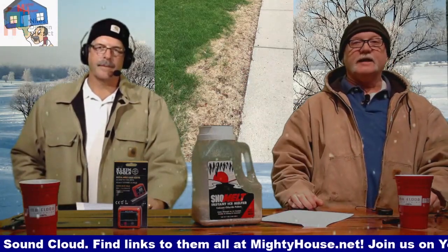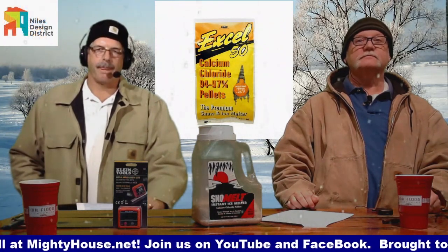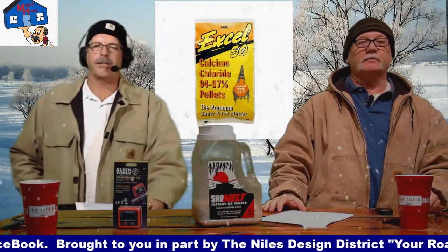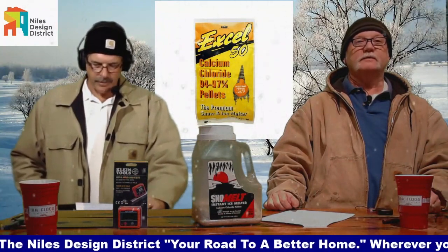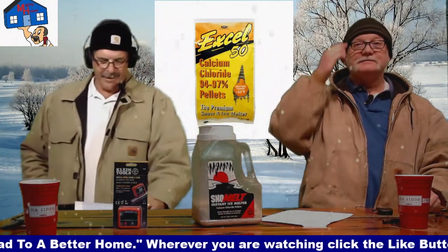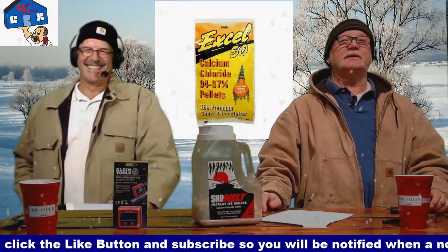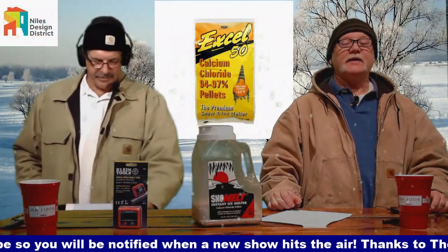The next option is calcium chloride. It can still do similar damage to vegetation because of the chloride component, but it's claimed to be a bit better for your plants. The big advantage is it works down to negative 25 degrees, which is great for extreme cold — though if it's negative 25 outside, you're probably not as worried about your grass since it won't be coming back till August anyway.